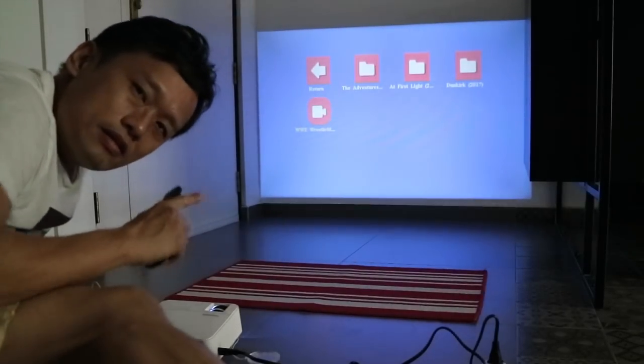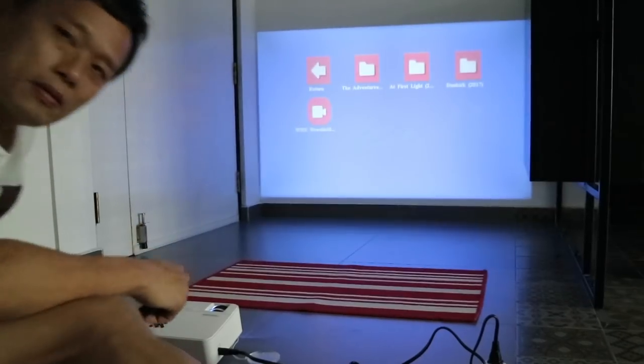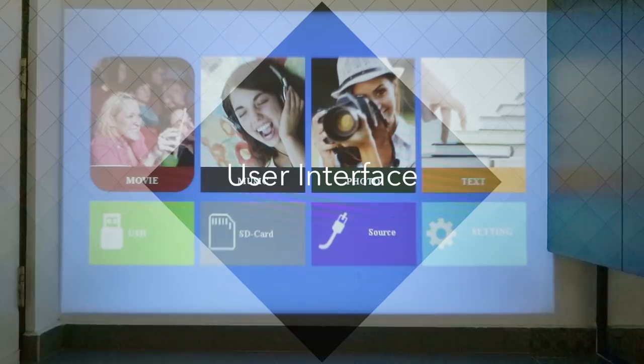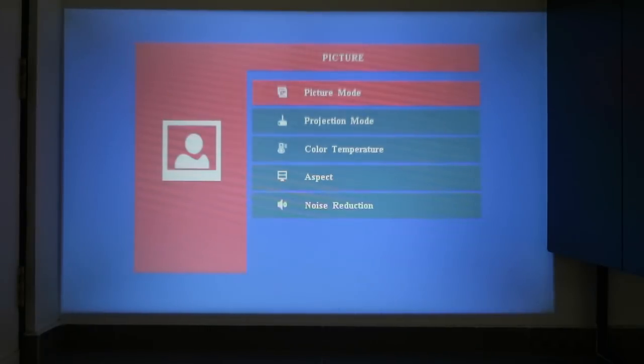Let's take a look at its interface and see what functions are available. Looking at the main interface, we have movie, music, photo, and text — these are the media types you can play. I've tried reading MP4 files without a problem. You can plug in a USB drive or SD card, select the source, and change settings. Let's go into settings mode and see what options are available.